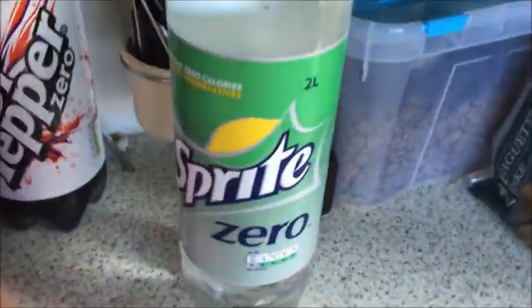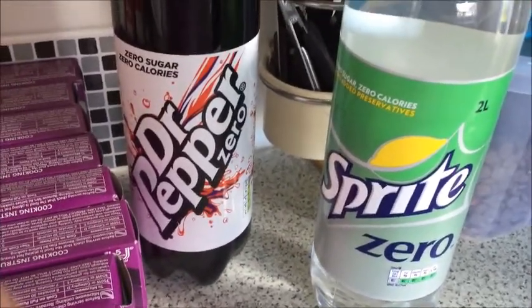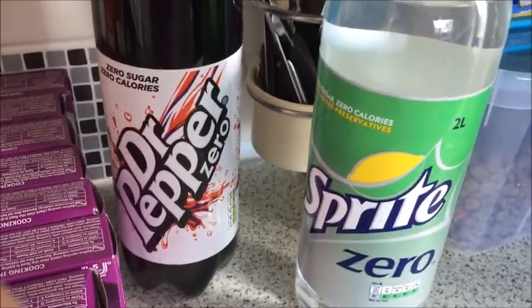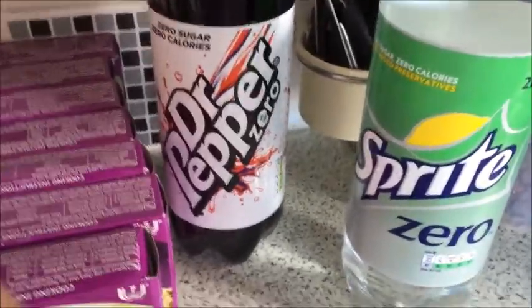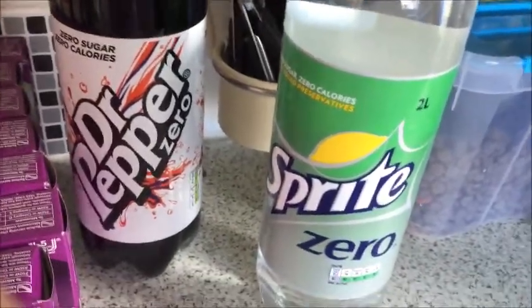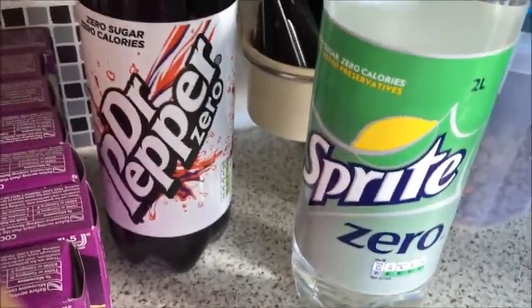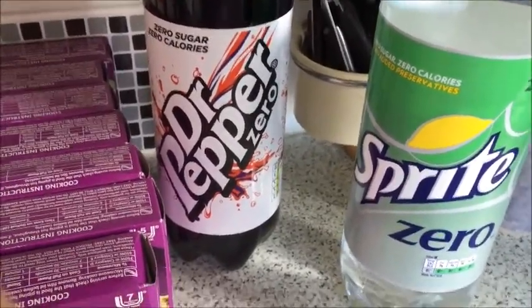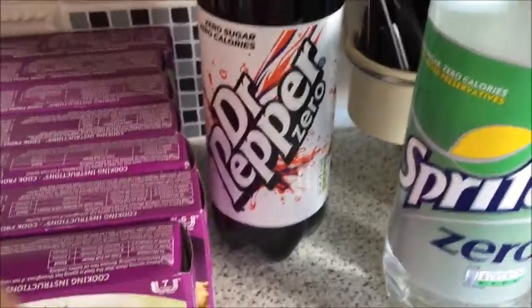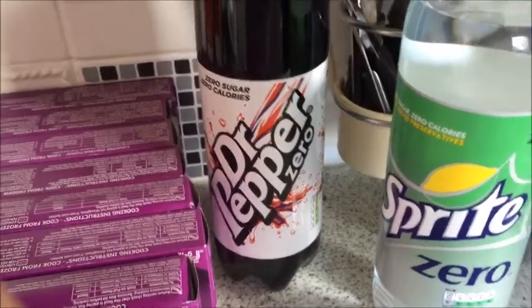I've got some Sprite Zero and Dr Pepper Zero, because every time I go on a diet I feel like I need a sugar fix — something sweet. So I've got these just to have a small glass after my dinner. Hopefully that will work. Right, that's my shopping haul for this week — next video is going to be everything in my freezer.